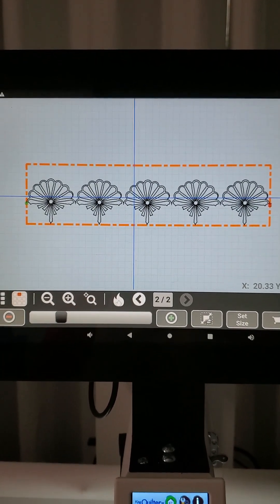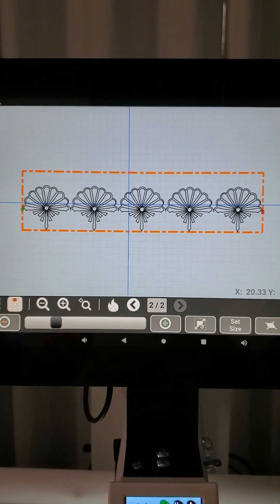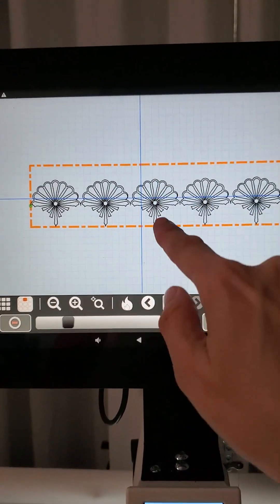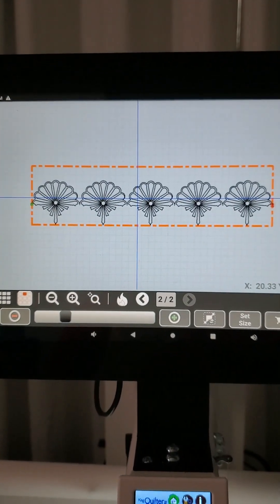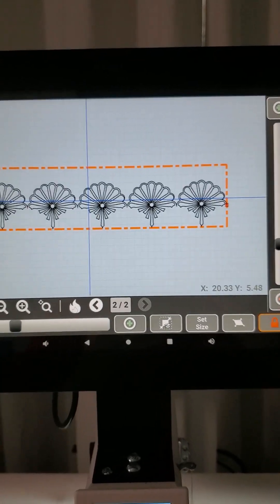I have even less space now than I did before after that little bit of scaling, so I definitely can't get two rows in here. But you can see that it moved the design down to fill in this space, so now I have this big gap up here. I want it to start stitching at the top of my quilt, which is where this top line is, so we need to move our design up to the top of our pattern box.